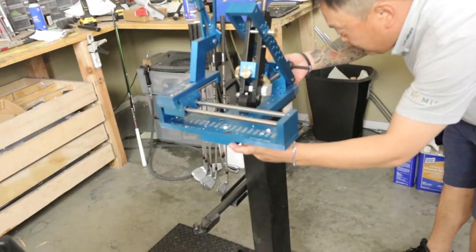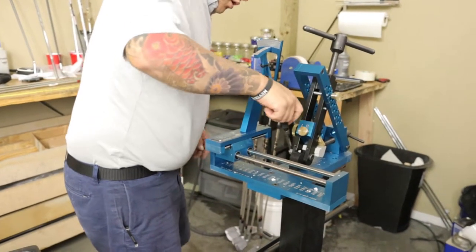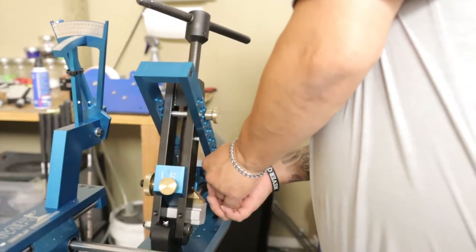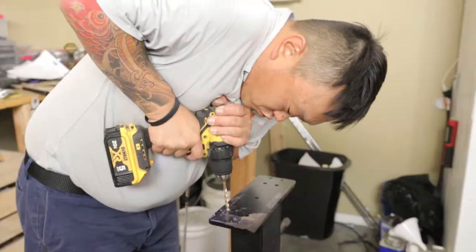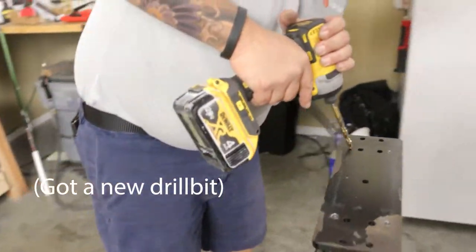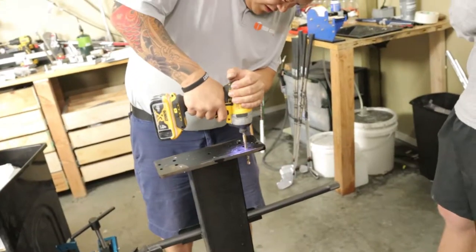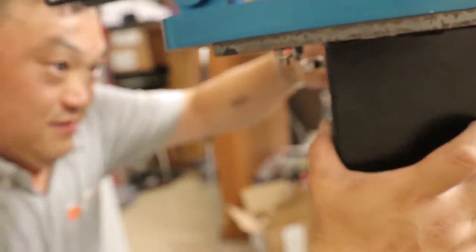I knew this wasn't going to fit. So the drill doesn't walk. That bit is dull — yeah, she ain't cutting. There you go. All right, for six months. Alright, she's mounted, boys.